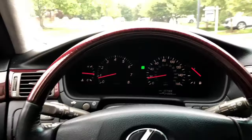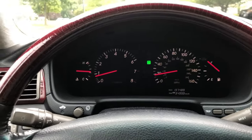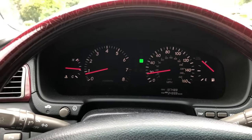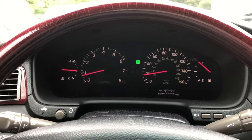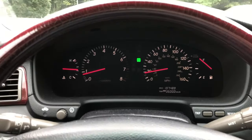Definitely by now the light would have turned on, which leads me to believe that we fixed it. I hope this video helps. I'll post a picture of which terminals to plug into. Enjoy your LS430.